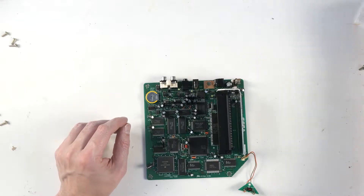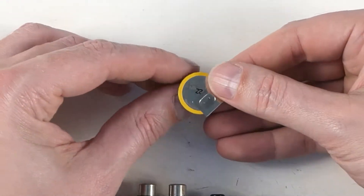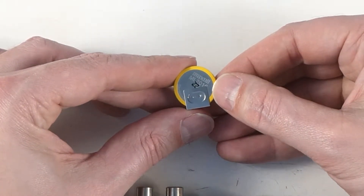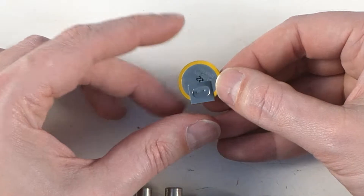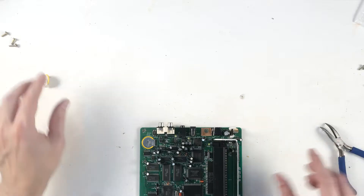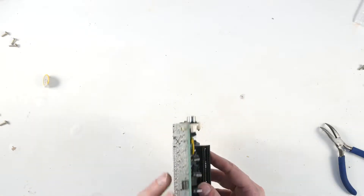The battery that goes in here is an ML 2016. ML means it's rechargeable, so this one that goes in the Sega CD is a rechargeable battery. You don't want to be replacing it with double-AAs or anything — technically you can, but that's not a good idea.